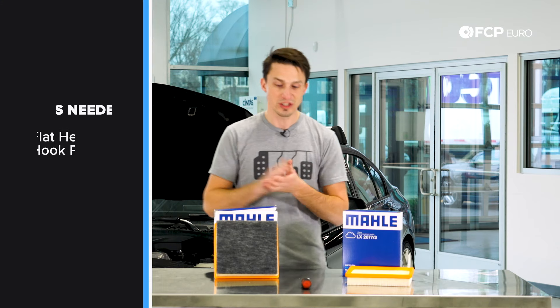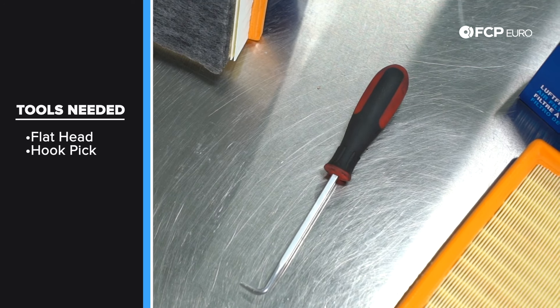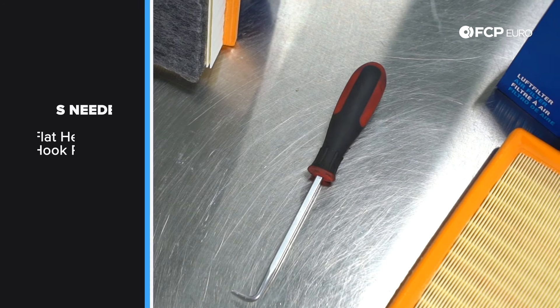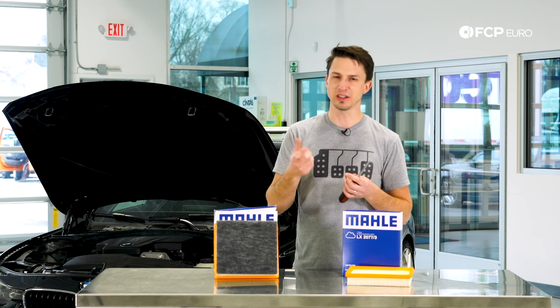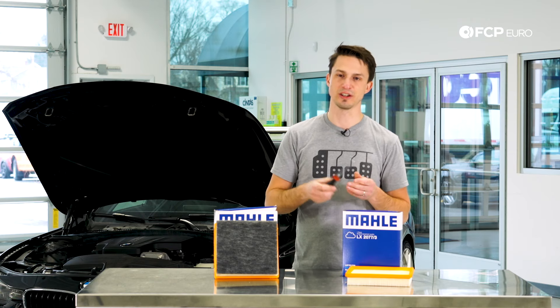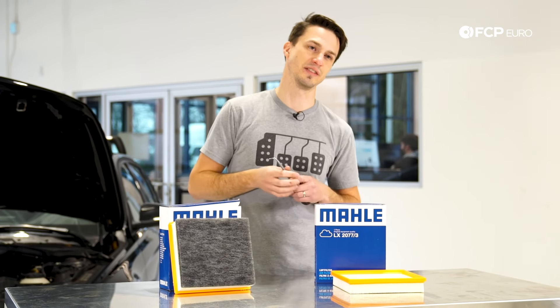Now to go ahead and do this job, the only tool you really need is a flathead screwdriver or a pick like this. Basically there's a series of clips that hold the filter box together and you're just going to need to pop them loose. You can actually do it with your fingers but it can be a little bit painful so I recommend having a screwdriver or a pick to do so. Alright, let's turn around, hop into this car and change the air filter.